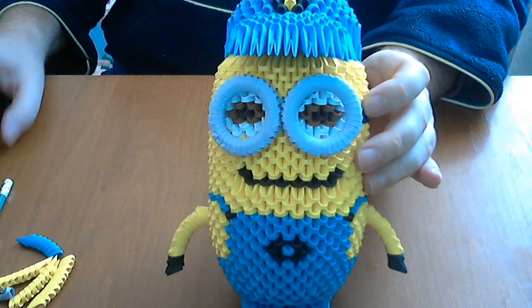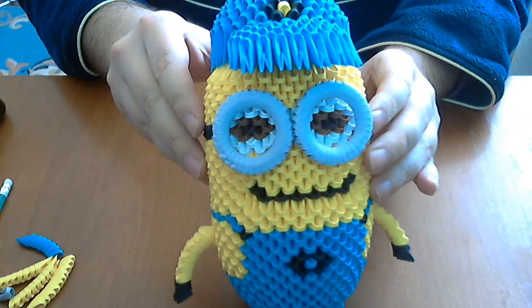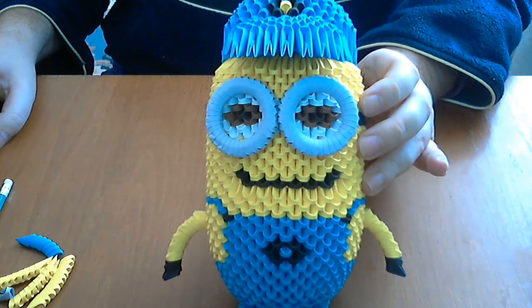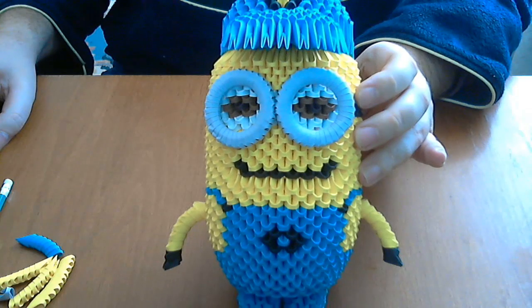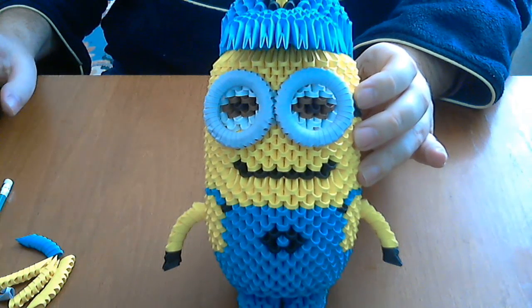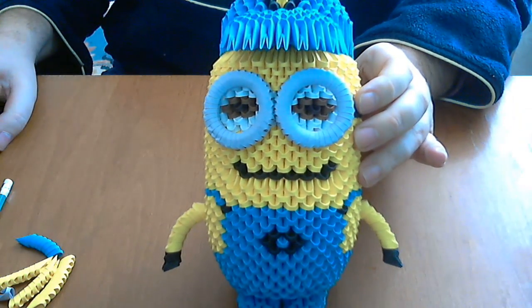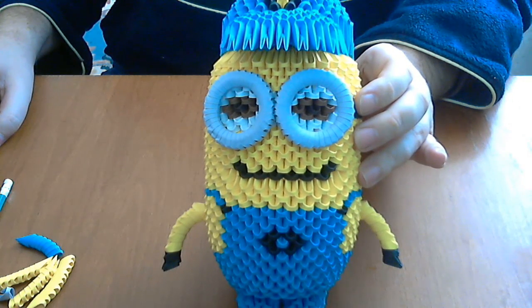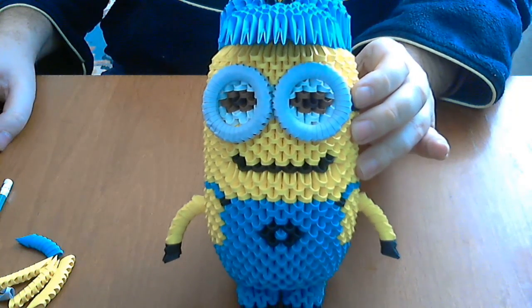It is a beautiful model. If you like my tutorials and want more videos, please subscribe, rate, and make a comment. This is all for today — have a nice day!